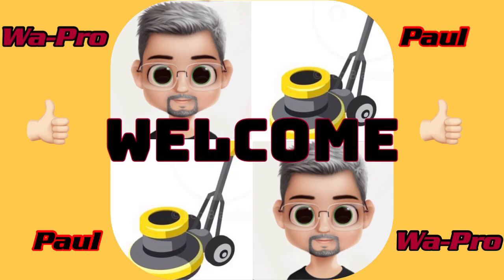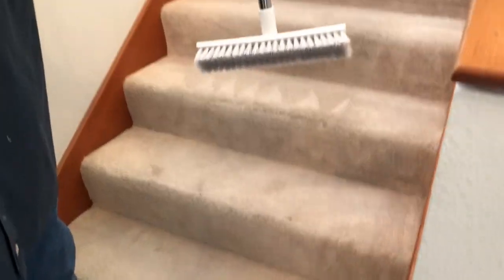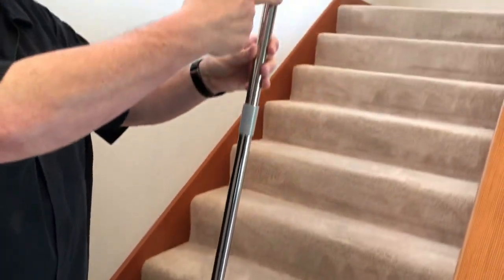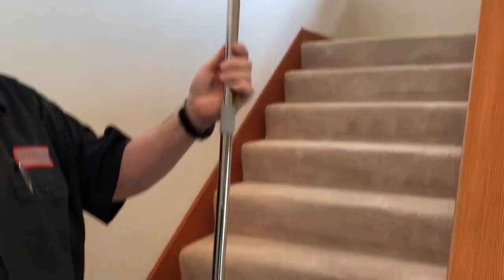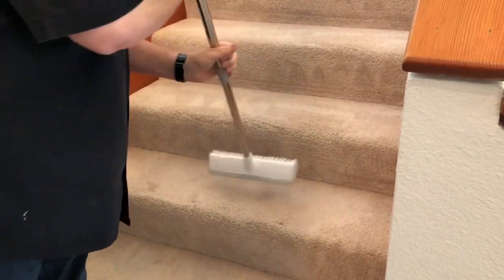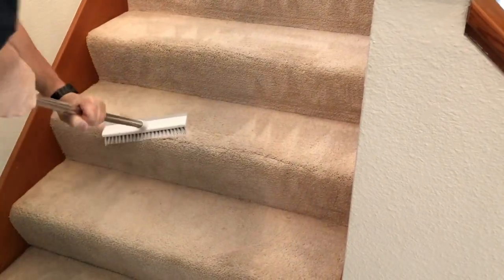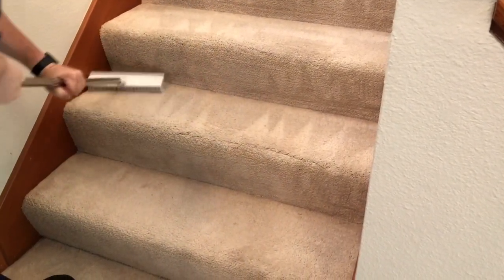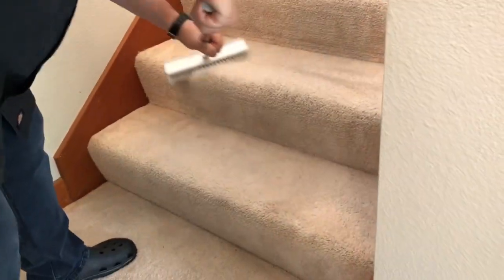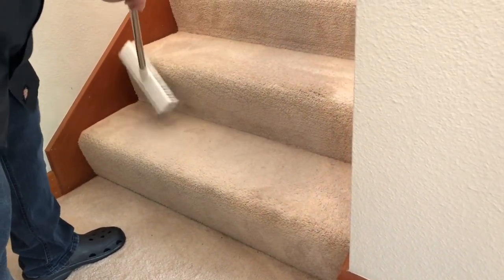Hey everybody, it's Paul. In this episode I'll show you a new method. Somebody chimed in — I was using my drill, I'll still use the drill — but this is the triangle brush. It comes in a two-pack so I had an extra one left over, and I just used two of the rods so it's shorter, using it as a scrub brush. OxyDry Robin mentioned that being on your knees with the drill and the mitt was not good for people our age, so I thought let me try this today.